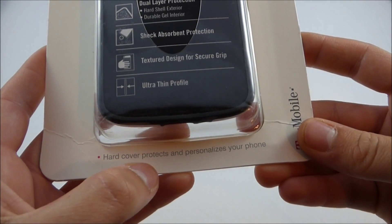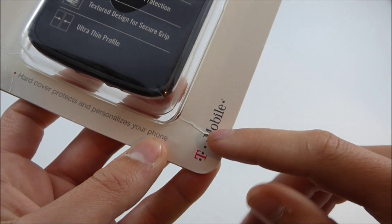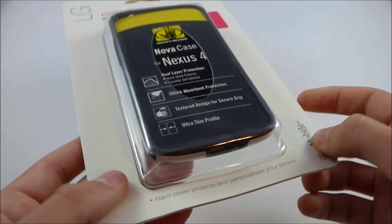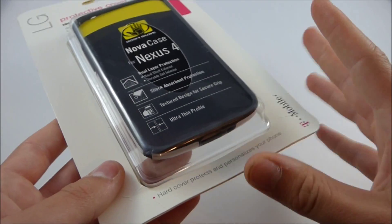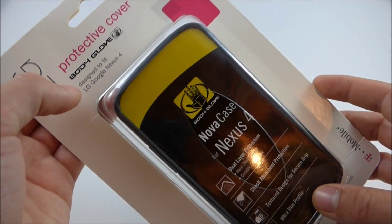Right down here it says it's a hardcover that protects and personalizes your phone. Curiously, this is actually T-Mobile branded. I don't know if this case was made during a partnership between Body Glove and T-Mobile, but whatever the case, it is T-Mobile branded. This particular one says LG protective cover, Body Glove.